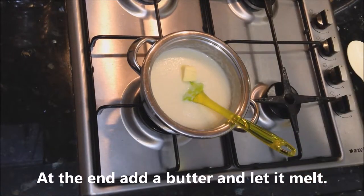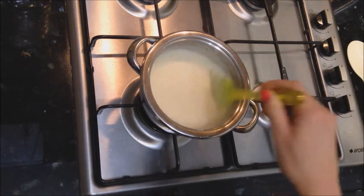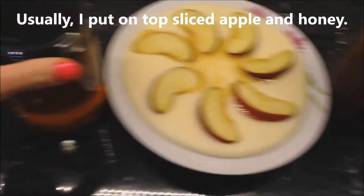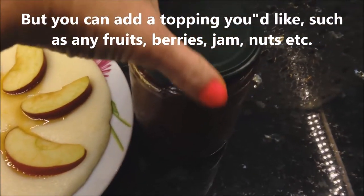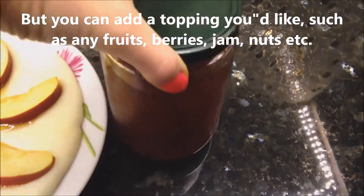At the end, add the butter and let it melt. Usually I put sliced apple and honey on top, but you can add any topping you would like, such as any fruit, berries, jam, nuts, etc.